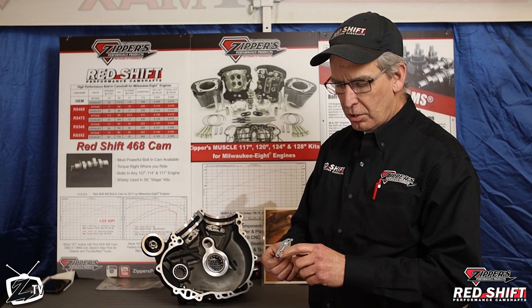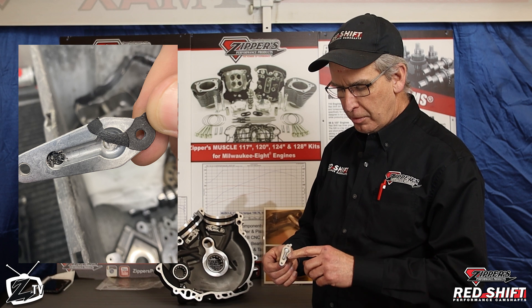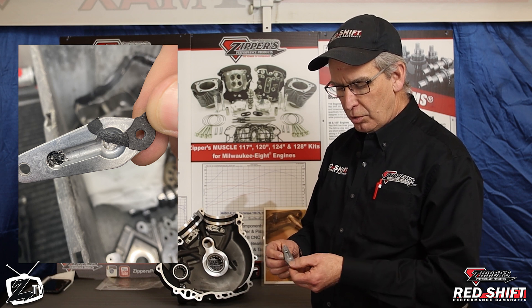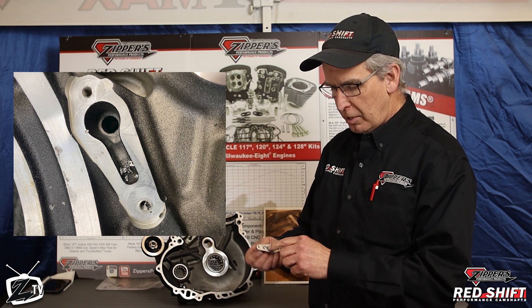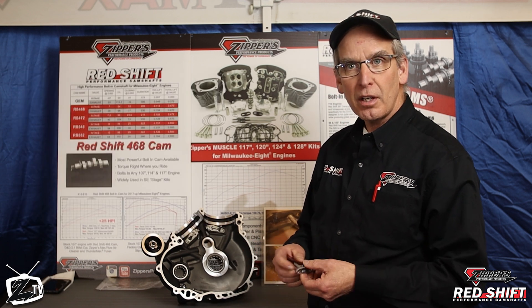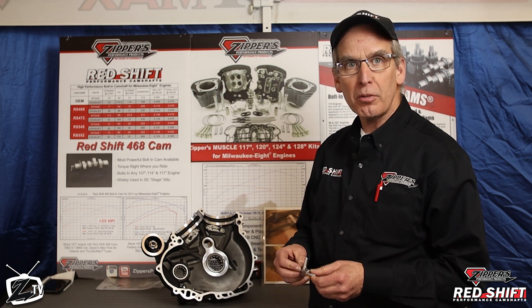This way you can determine if the gaskets are ruptured, if the oiling jets are not sealing properly on the case. In some cases we even see metal debris that's been floating through the oiling system that collects in this area, and you want to get all that stuff flushed out of the engine base before putting your big bore kit on.